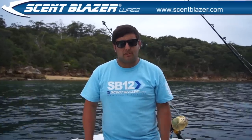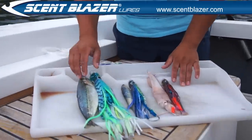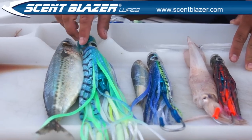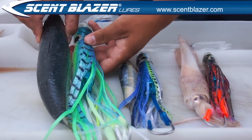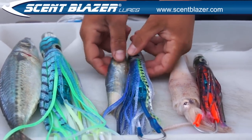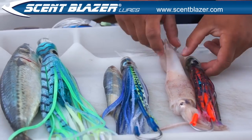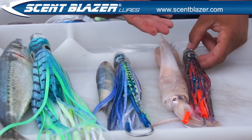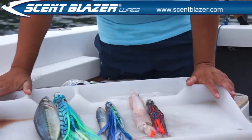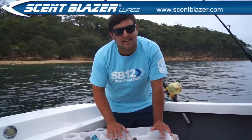We prefer to use baits that match the lure. Here's a few examples. We've got a bit of mackerel — cut a piece of mackerel, put it in the mackerel lure. As you can see, very similar in the patterns. Same with the sardine — cut a bit of sardine, put it in the sardine lure. And again with the squid — squid in the squid lure. The great thing about Scent Blazer lures is they actually taste and smell like the bait they're imitating.